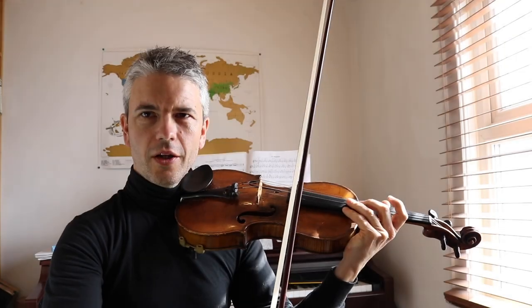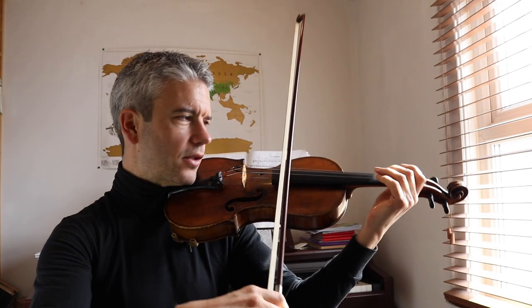But before that let's sing along to Andantino. One, two, ready, go!